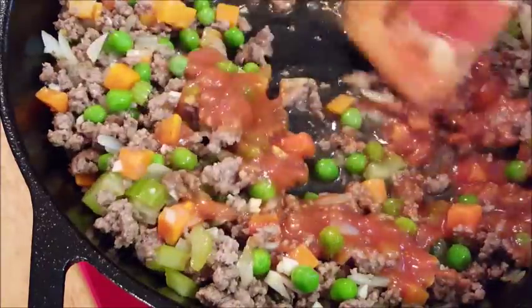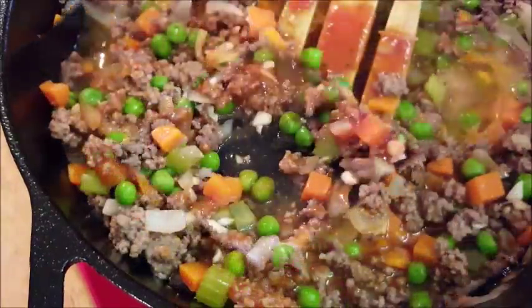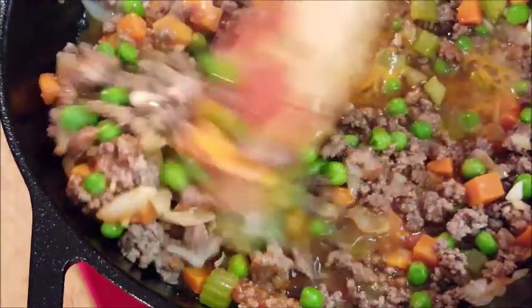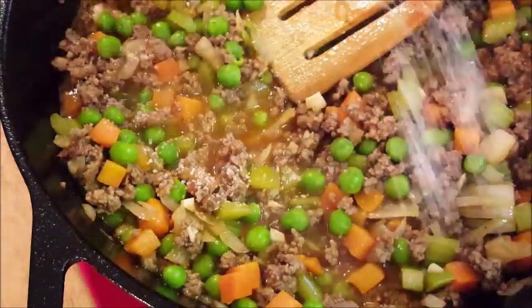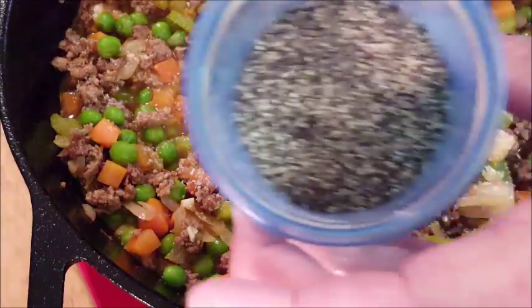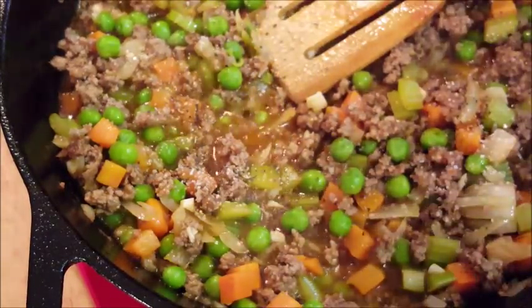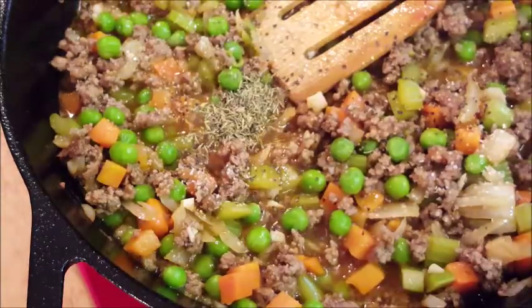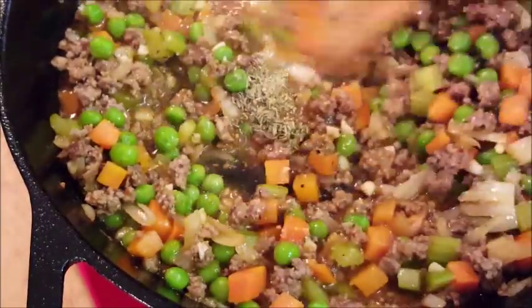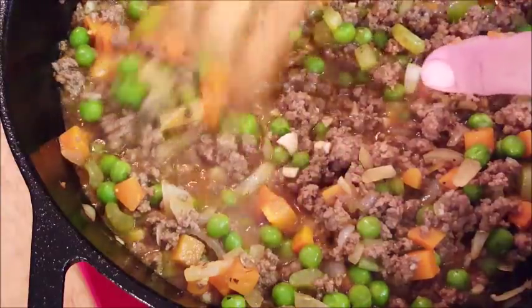Give that a stir, then we're going to add some Worcestershire sauce. Season it with salt, a little pepper, some thyme, just a little bit of rosemary. Give that a good mix.